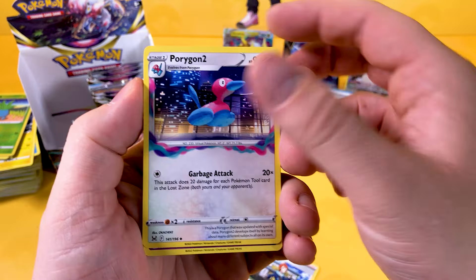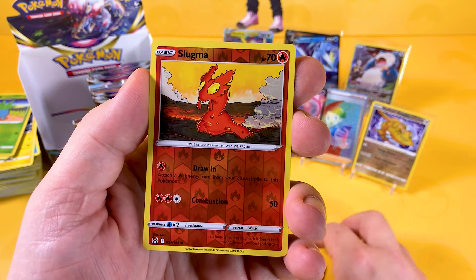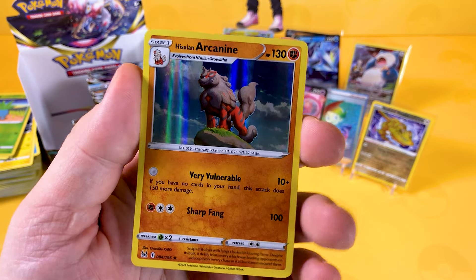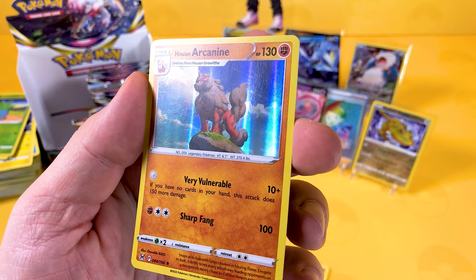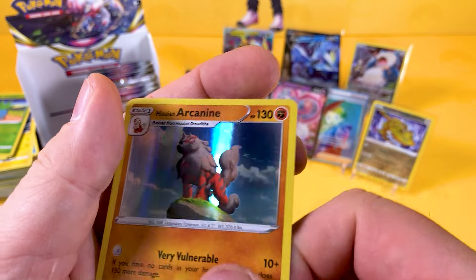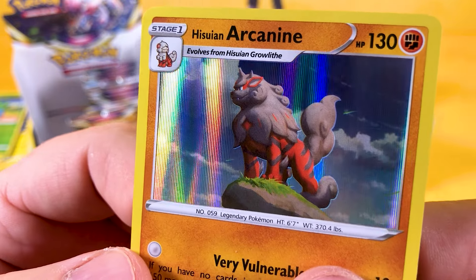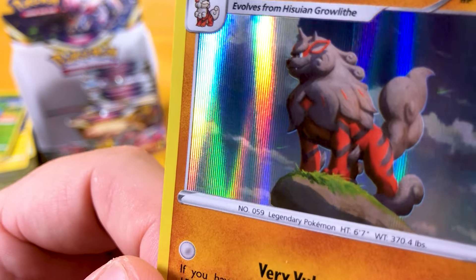Let's see if we get anything really unusual with this black code card — I do need a few holos. A Reverse Slugma, and a Hisuian Arcanine, which is a very good card as well. Very nice. A few print scratches on that one, actually — I'm not sure if you guys can see it, but there are a few little scratches on the holo.